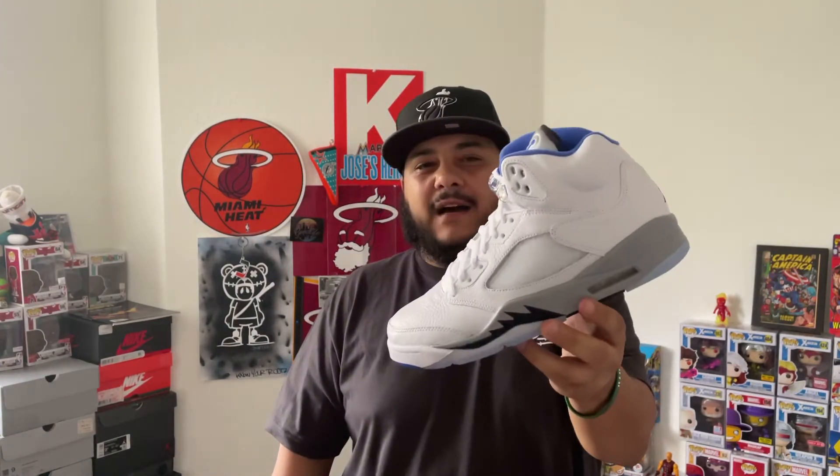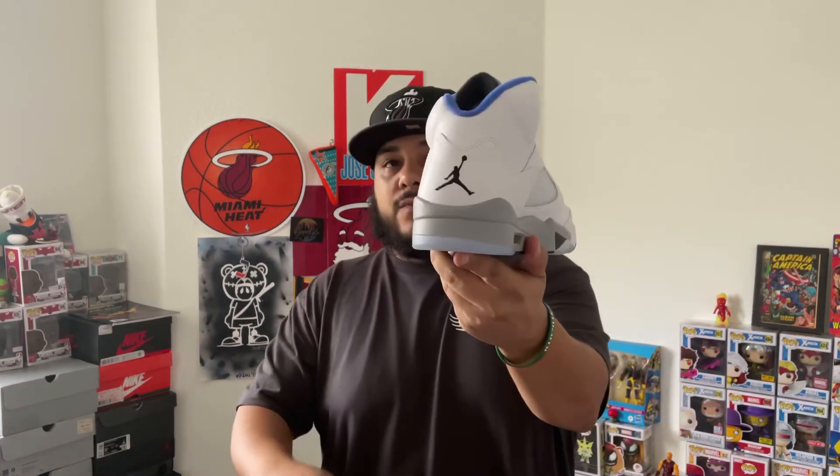I'm on the side that was in the lesser part of the comments that said this is an easy pass. And for me it's not an easy pass — like I said, I love the Jordan 5, but it's just not doing it for me. Let me know, drop it down in the comments — do you agree with me? Are you on the same side of the fence, or are you on the majority side where people love this sneaker? I appreciate you guys tuning in so much. It's your boy Detail Don — much love, till next time, peace.